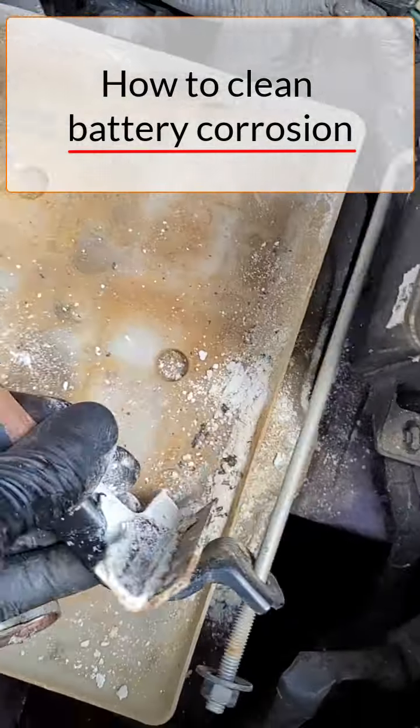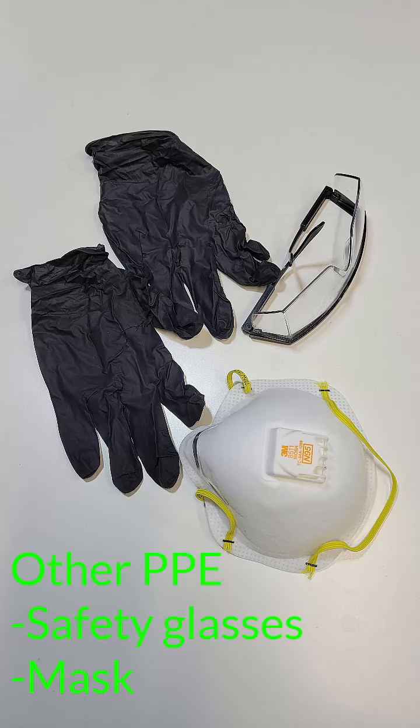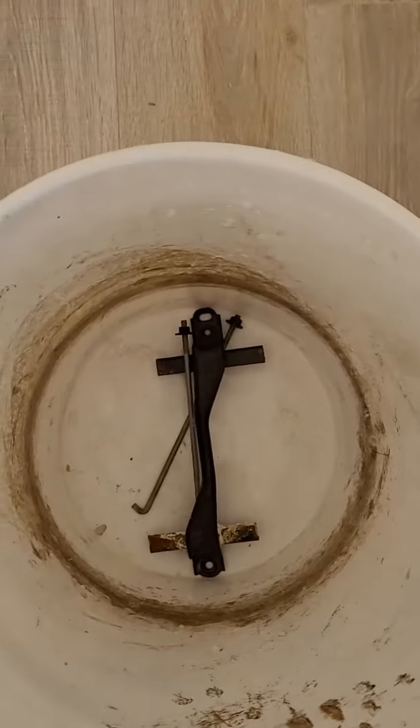This is how to clean corrosion from a battery. As you can see, I've already taken the battery out. Definitely recommend wearing gloves because sulfuric acid is nasty. Place the battery hold down and any hardware parts in a bucket.